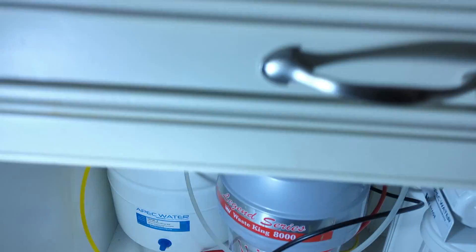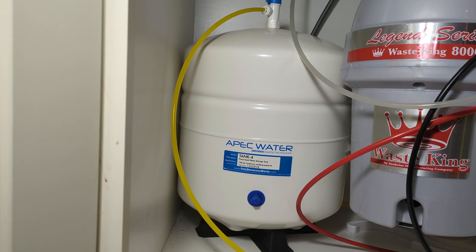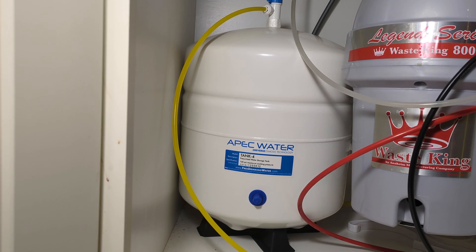Down underneath the sink, or possibly in the basement, you have this tank for your reverse osmosis system. This is the case for all reverse osmosis — they'll have a water holding tank.